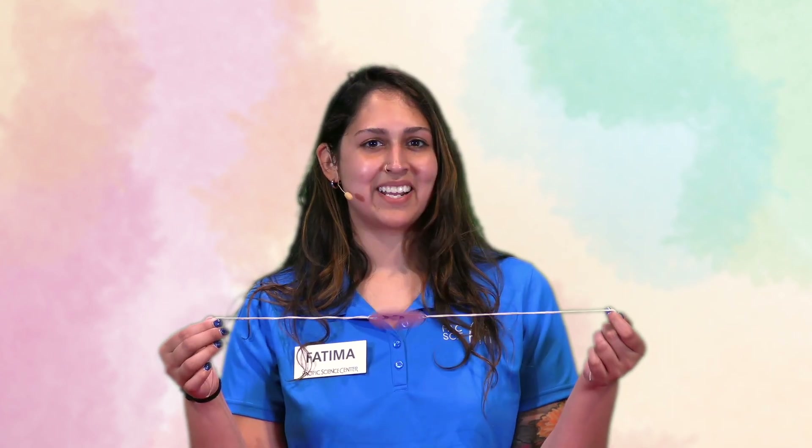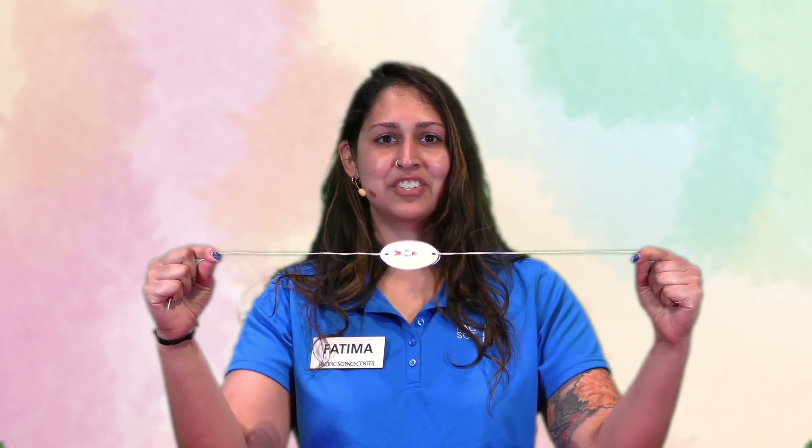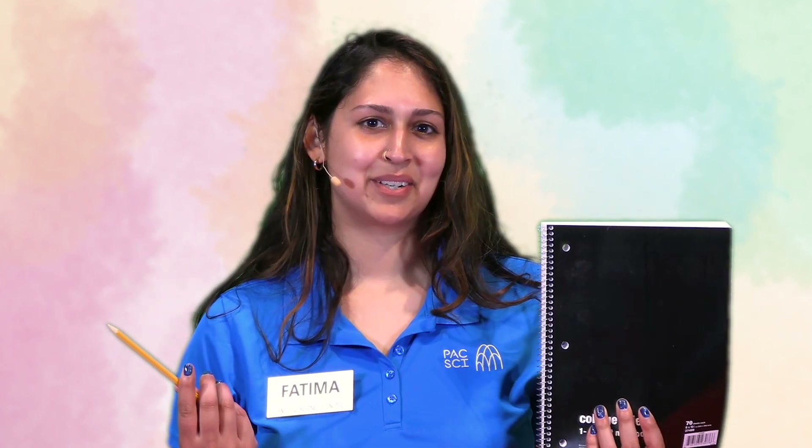Now your Thaumatrope is ready to use. Wind it up by spinning the strings in circles a few times. Once the strings are feeling nice and tight, hold the ends taut and watch your images blend together. Have fun trying new images and designs. What other ways can you add to the optical illusion? Be sure to record your ideas in your science notebook. For more ways to continue exploring exciting topics in science, check out Curiosity at Home at Paxi.org. Stay curious.